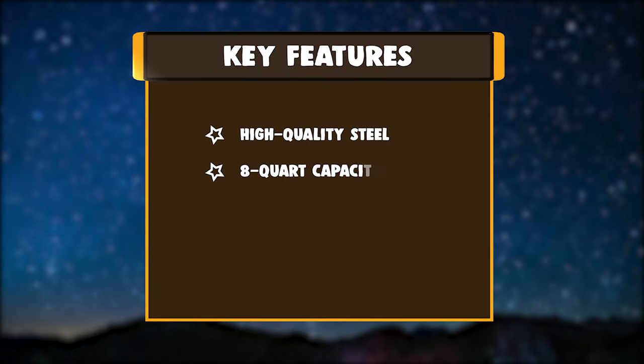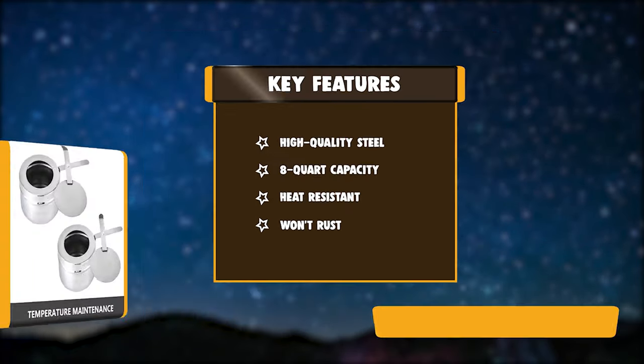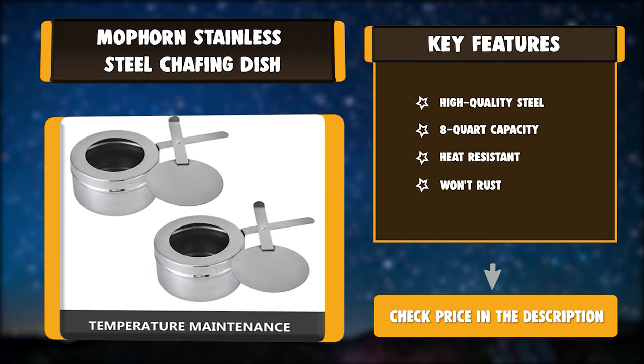Key features: high-quality steel, 8-quart capacity, heat-resistant, won't rust.